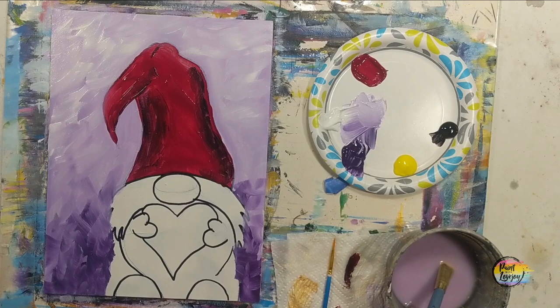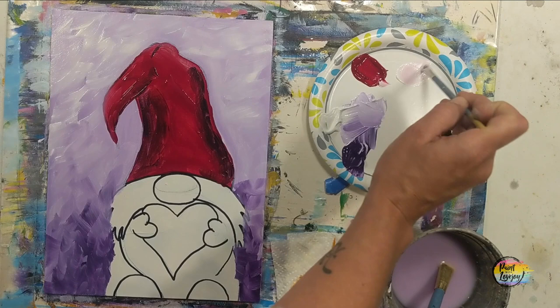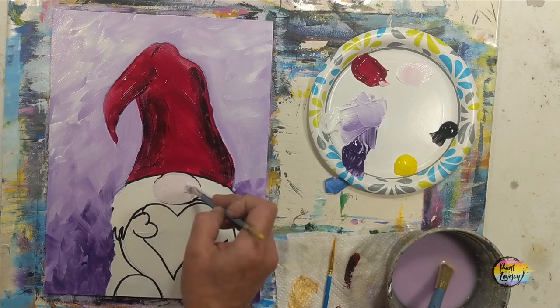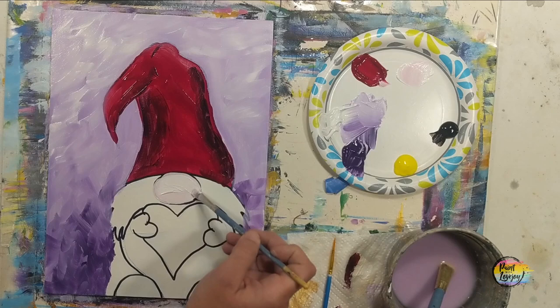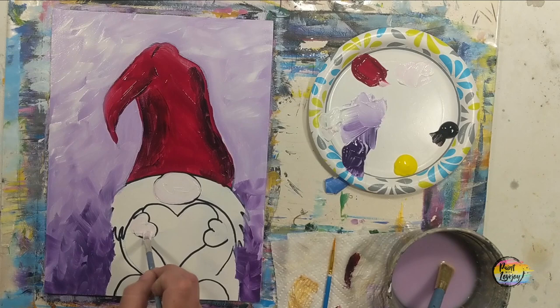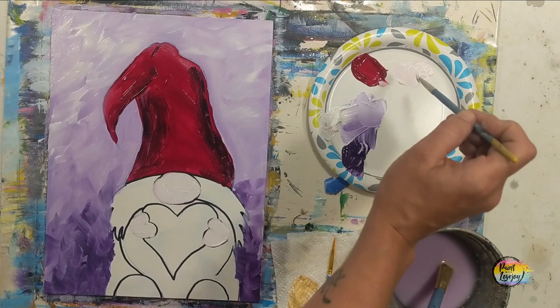Now we're moving into a light pink — white with a little bit of red — kept pretty light. We're filling in his nose. If you prefer a different skin tone, use raw sienna or other colors. I actually grabbed some white and placed it on top of the light pink mixture to keep it very light — it will pop once we get the other colors on. Fill in the nose and those little hands, then mix a slightly darker pink for the heart he's holding.